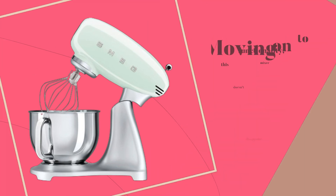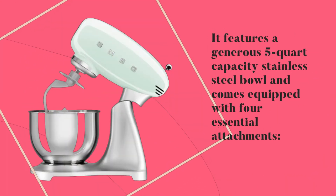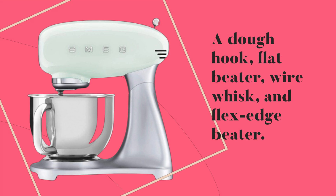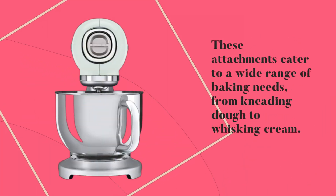Moving on to functionality, this mixer doesn't disappoint. It features a generous 5-quart capacity stainless steel bowl and comes equipped with four essential attachments: a dough hook, flat beater, wire whisk, and flex edge beater. These attachments cater to a wide range of baking needs, from kneading dough to whisking cream.